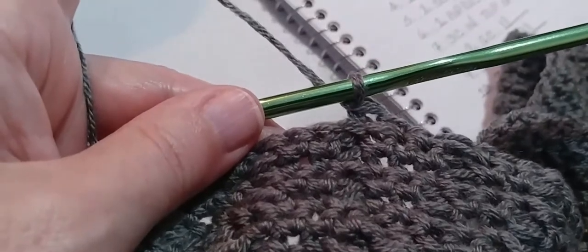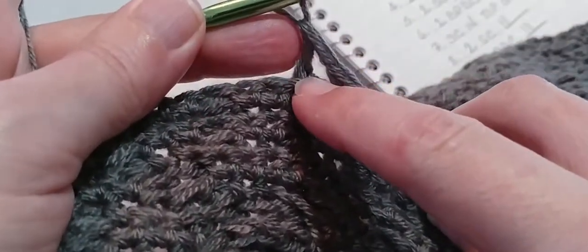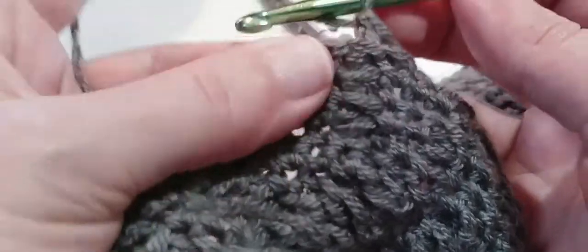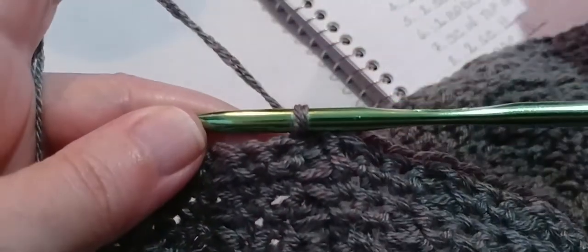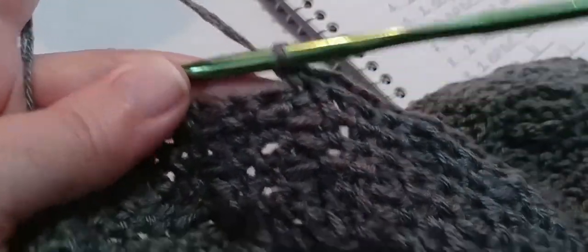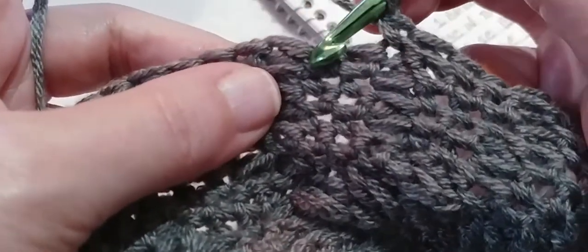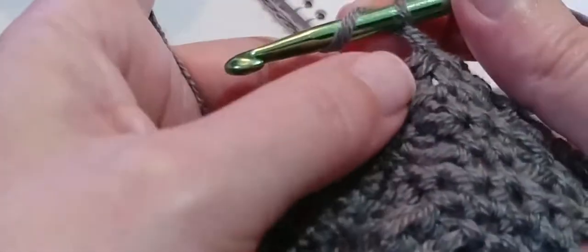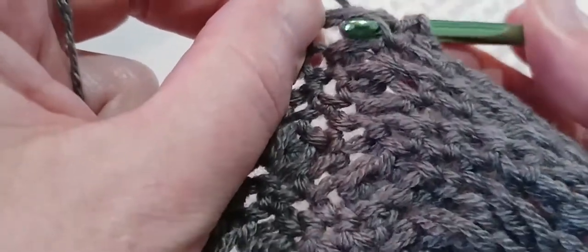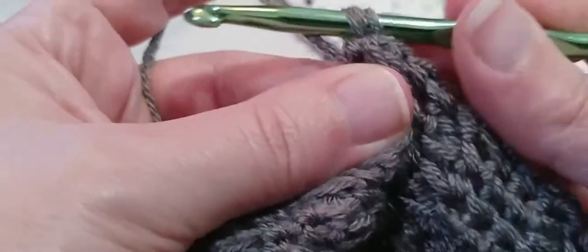Now we are going to put a single crochet in top of the last post stitch we made — that one on your hook, follow it down to the V — we're going to put a single crochet into that stitch. And now we are going to make two single crochets — one and two. And one back post double crochet on the next post: yarn over, locate that next post, go in and out through the back, make a double crochet.